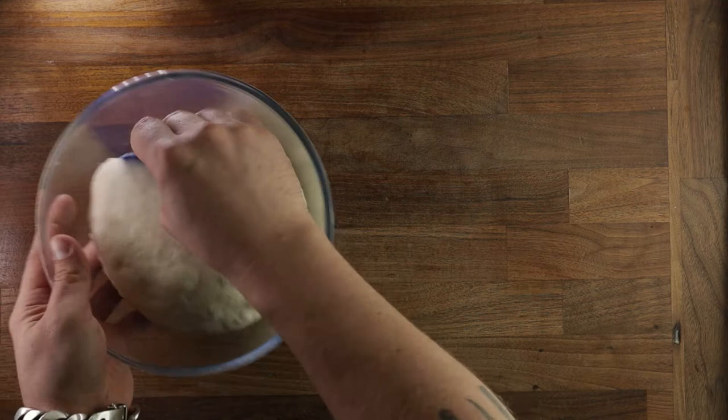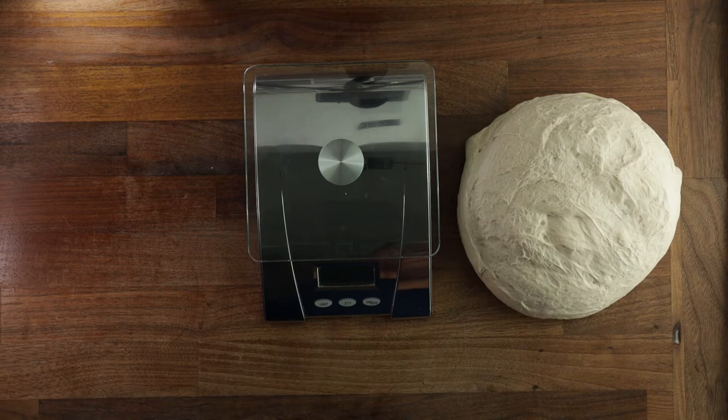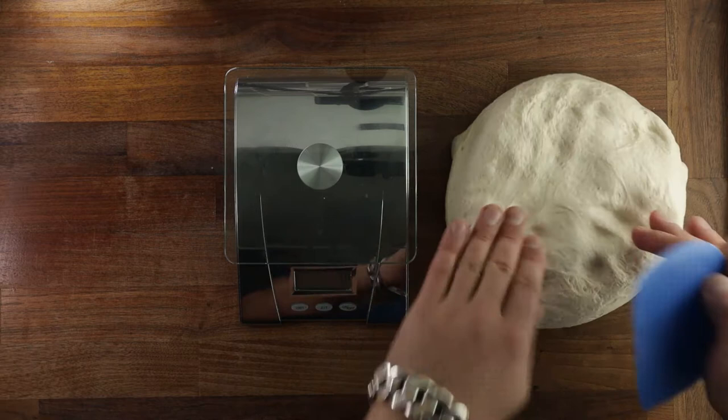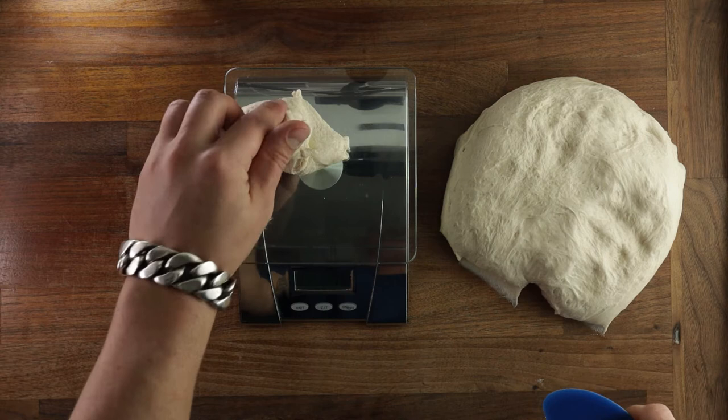Now scaling the dough is quite easy — just cut off a little piece and place it on your scales. If it's too big, take a little bit off. If it's too small, add a little bit, and just keep repeating until you run out of dough. Now scaling's done, we can pre-shape our dough balls for their final proof.